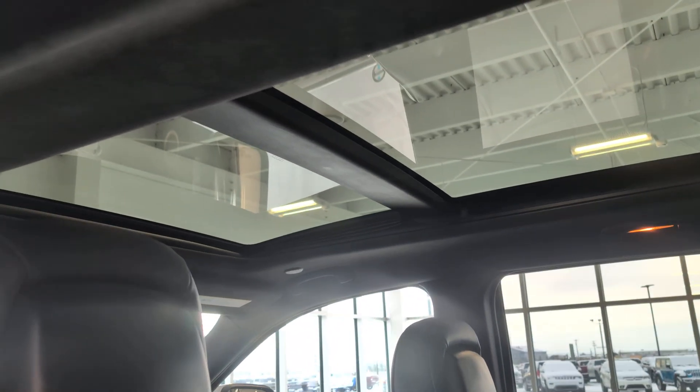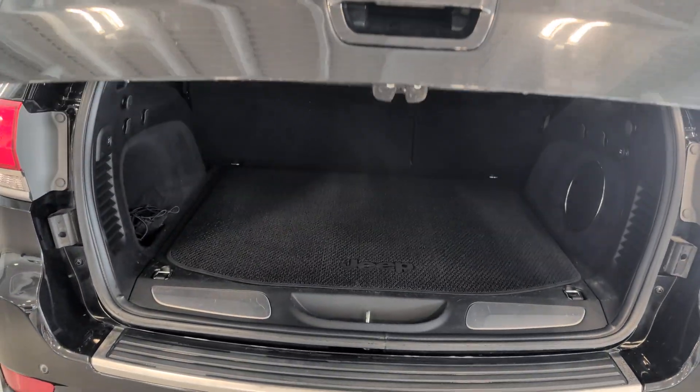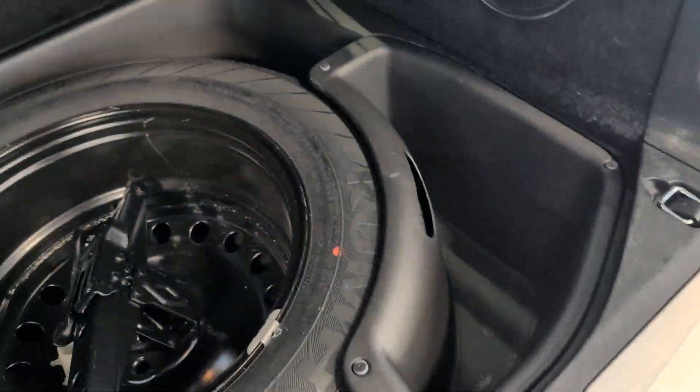Back seats are in excellent condition. You've got the moonroof — it's in good shape, no chips or cracks. And the suede headliner. Come back here, power liftgate. You've got a cargo mat. Down underneath here, full-size spare. Tons of storage. Harman Kardon stereo, so you've got the subwoofer in the back. And there's a cargo net back here too.